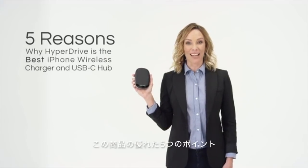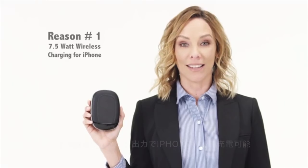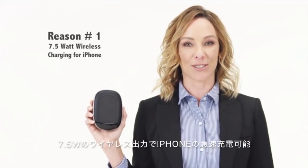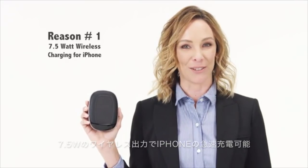Here are the five reasons why the HyperDrive is the best iPhone wireless charger and USB-C hub. One: it supports the new, faster 7.5-watt wireless charging standard developed by Apple for the iPhone.